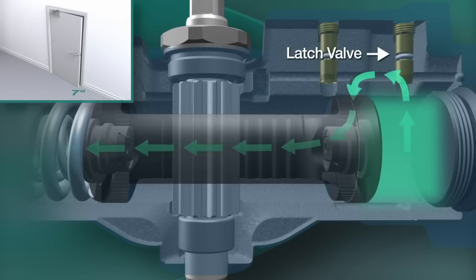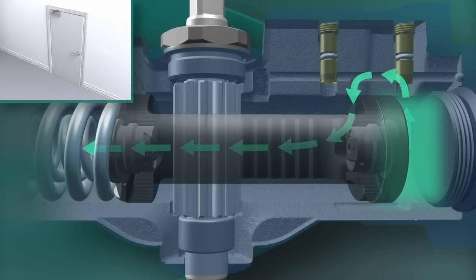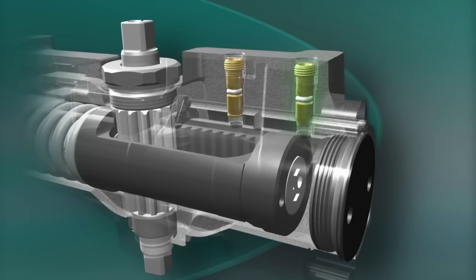The latch valve then takes over, controlling the last 7 to 10 degrees of the closing swing. The latch and sweep speed of the door can be increased or decreased to obtain the desired door motion.